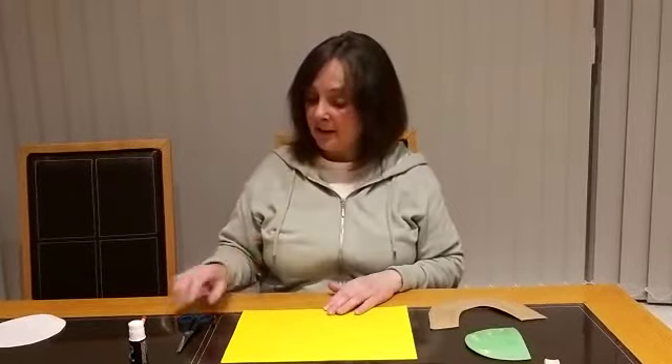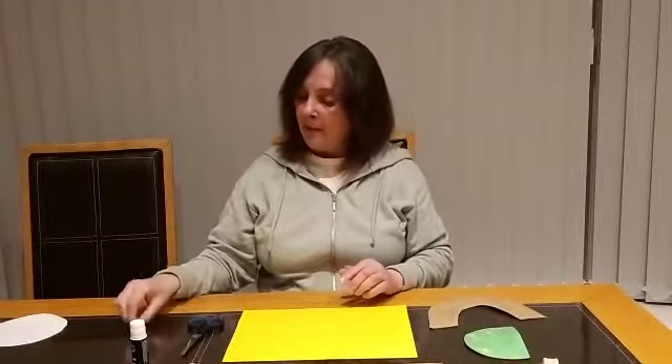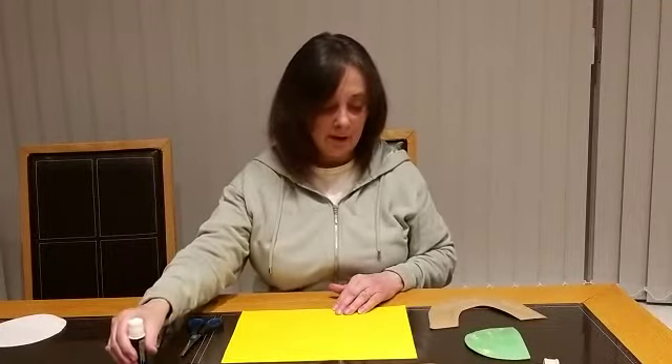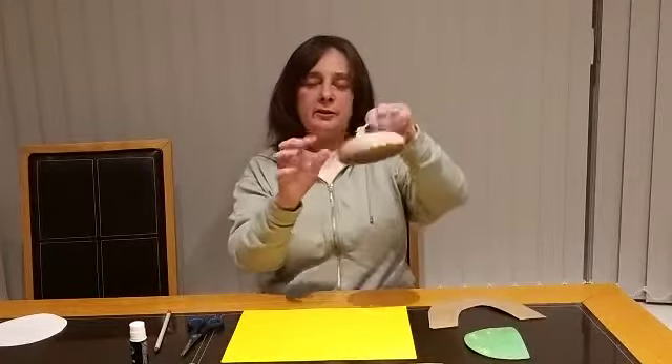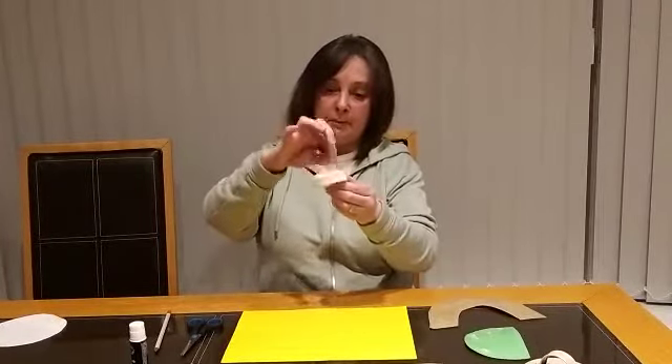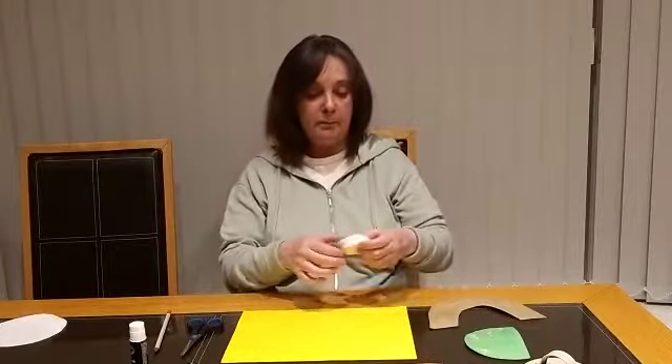And what you'll also need is some scissors — be careful using these, make sure you have an adult. The same with the paper fastener, this is quite sharp. You'll also need a pencil, some glue, and something round to draw around.